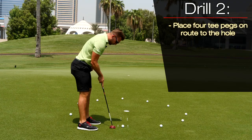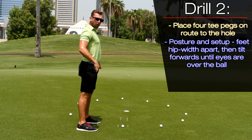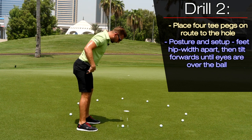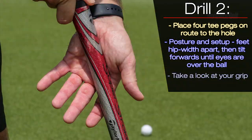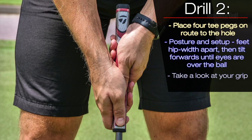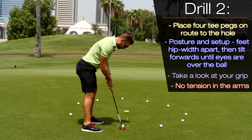Now for posture and setup: get the feet hip-width apart, get the club on the hips, and tilt forwards until the eyes are over the golf ball. From here, get the club in the hands in the palm, and let the arms sit down and rest naturally with no tension.